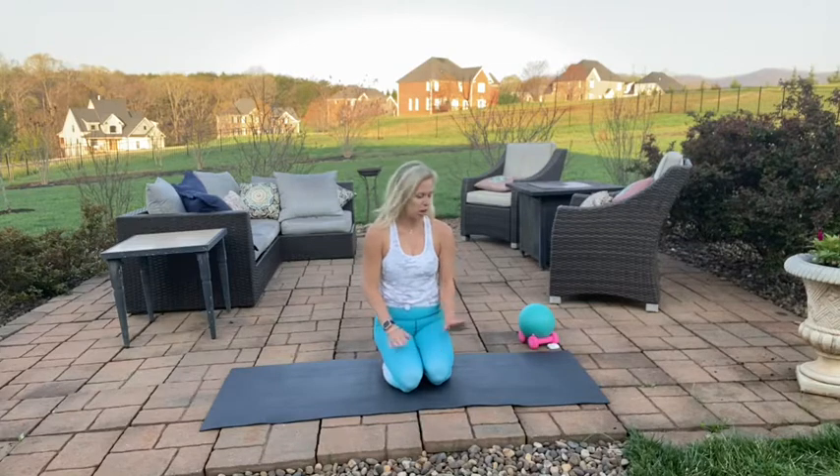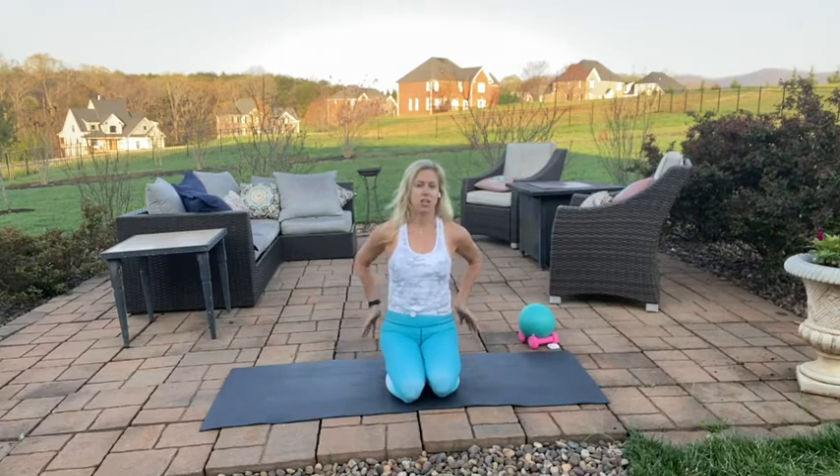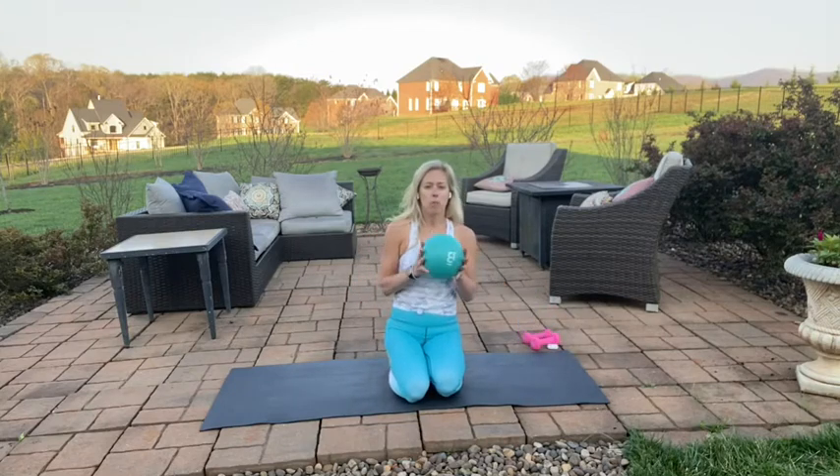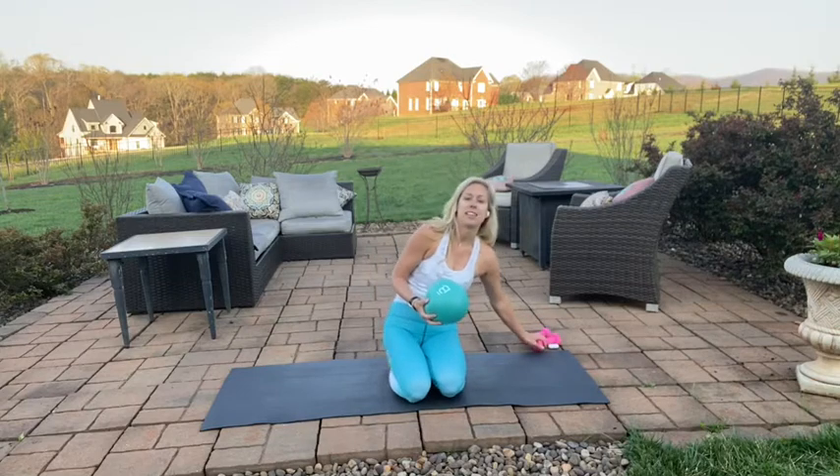Hey guys, today we are going to go through an all-mat workout. It's going to be mainly strengthening your abs and your glutes. You're just going to need a core ball or a playground ball or a soft pillow and a light set of weights.